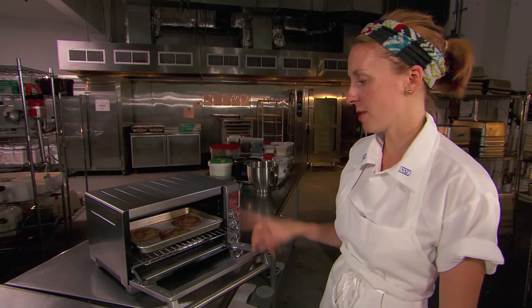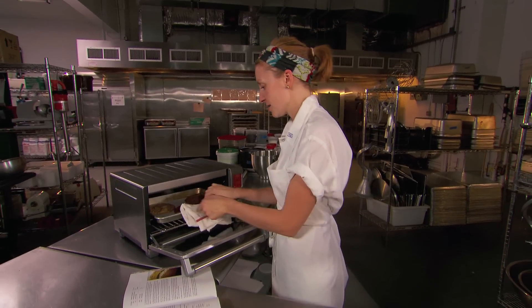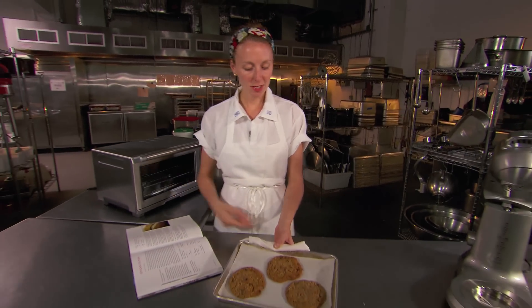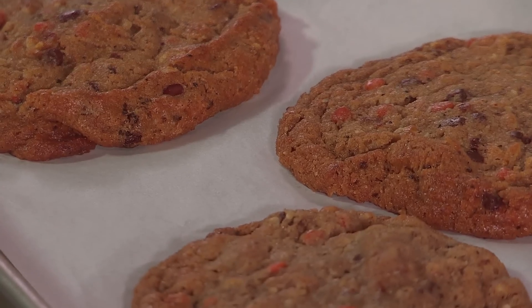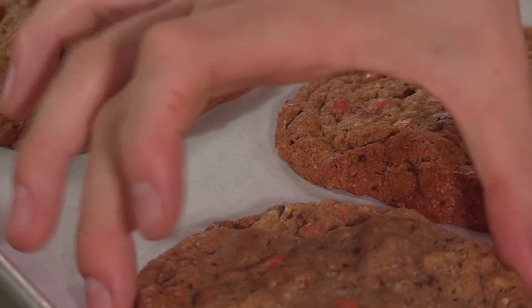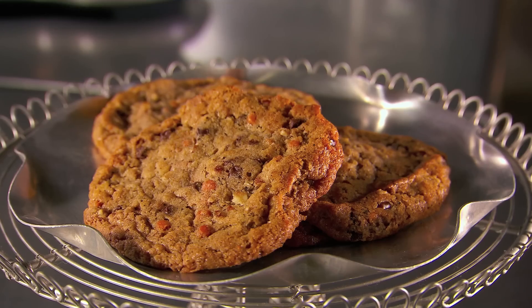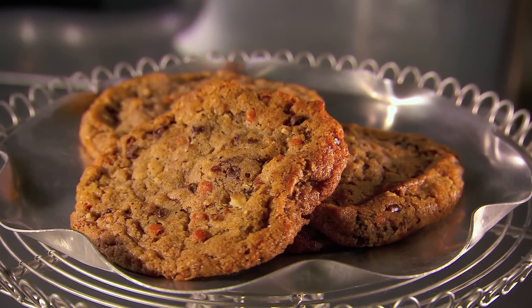18 minutes is up and we have nice golden brown cookies right out of the oven. So delicious. We're going to have a really nice fudgy ring in the center and a really nice crispy outside. A warm cookie really is sort of the best thing in the world.